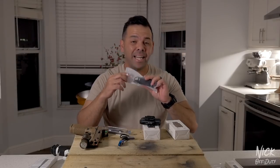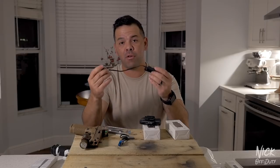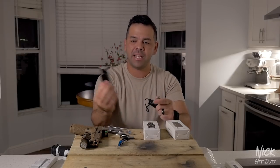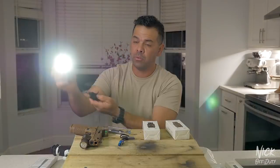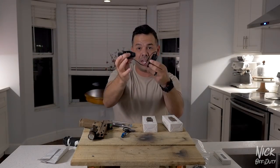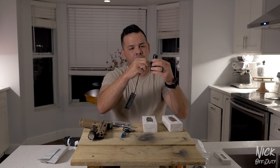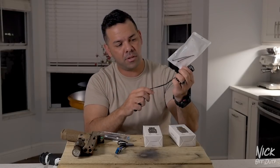It also comes with a magnetic pressure remote switch. This is for rifles — on the bottom there's another magnetic attachment, and now you can control the light with just a press of this button. You'd attach it to your rifle on the bottom or top wherever you decide, then control the light with this magnetic strip. They also include two zip ties to keep the wire neat.